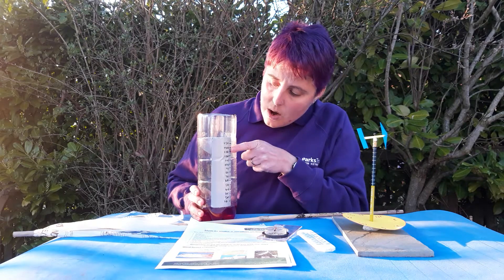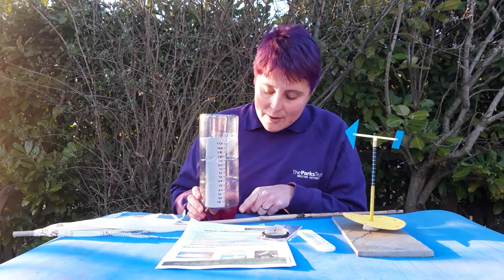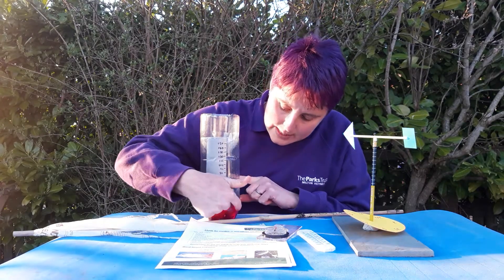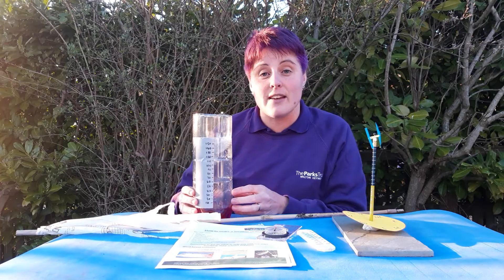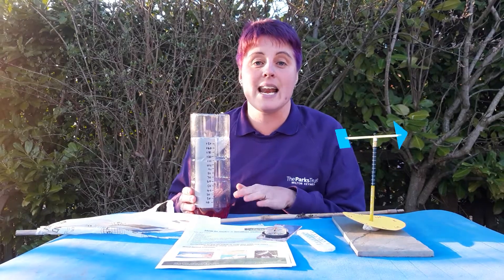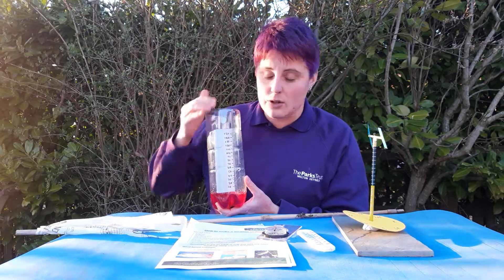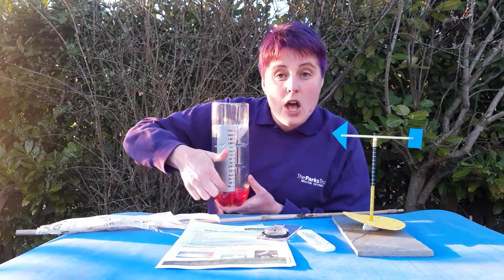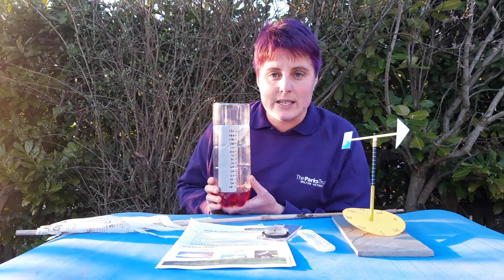At the side of the rain gauge we've got a measurement in millimeters. At the very bottom, this red liquid is jelly, and the reason I've put jelly in the bottom is because the bottom of the bottle is all wiggly — by putting the jelly in, it gives us a nice even surface to measure the water level from. You do need to make sure your jelly is set before you put your rain gauge out. When you put your measurements on the side, you can write them straight onto the bottle or stick them on a piece of tape, and you need to make sure your measurements start from the surface of the jelly, then you can measure how much rain falls in millimeters.